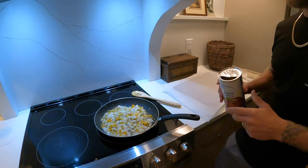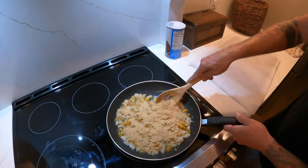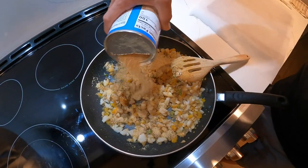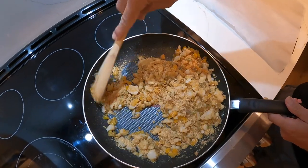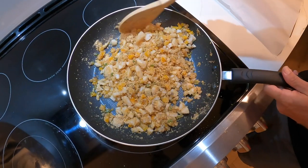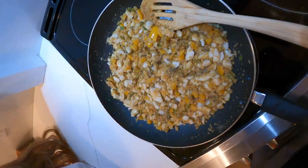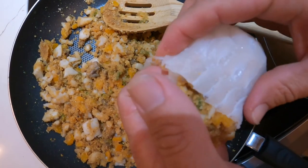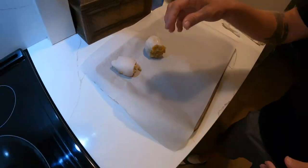Next step after you have this all cooked down is bread crumbs. You just want enough in there to soak up the juices. Turn your heat off. You can turn your hand and stuff the fish with it. So you just want to cram as much of the stuffing as you can into the filet, and then give it a good squeeze to hold it all together while it bakes.